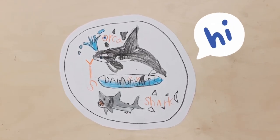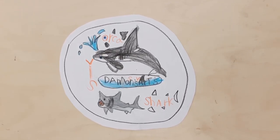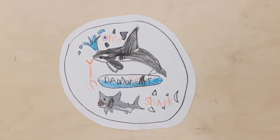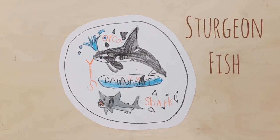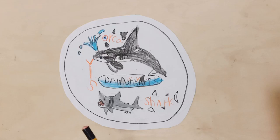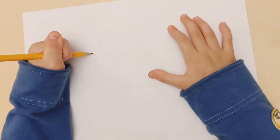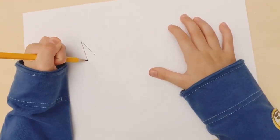Hello guys, welcome to my channel. My name is Damon and this is Damon's Art. Today we're going to be drawing a sturgeon fish. First, we need a paper, then draw one long triangle.